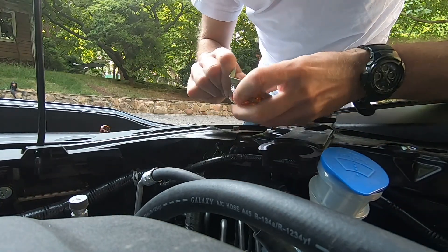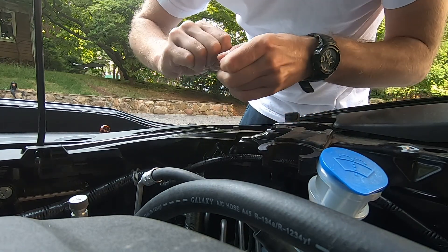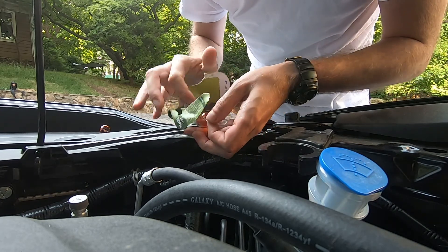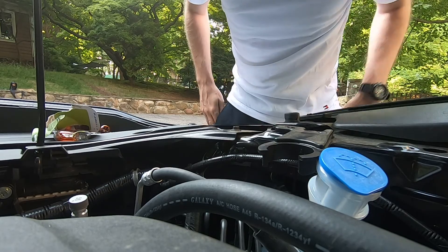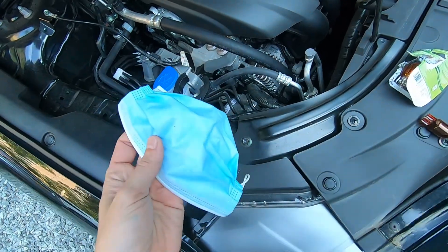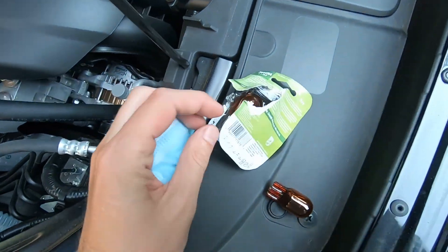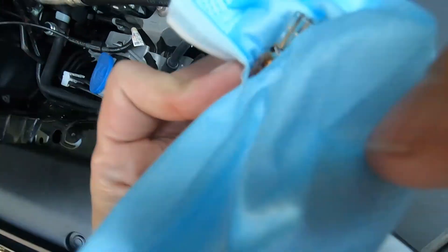Get one bulb out. Now, in a perfect situation, you don't want to touch it with your bare hands. So I'm going to use something like a paper towel — I've got a mask right now since it's coronavirus — grab it with the mask, or use a rag or napkin. You don't want to leave oils on it.